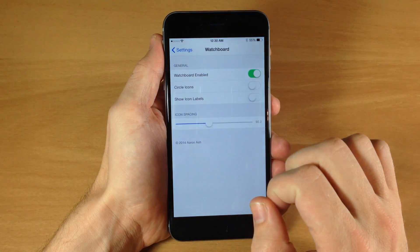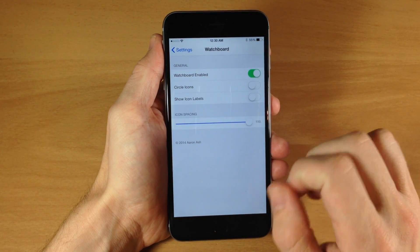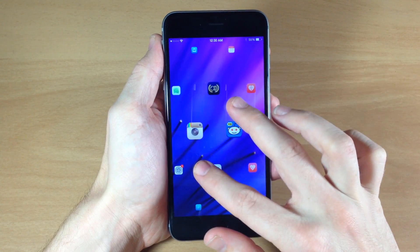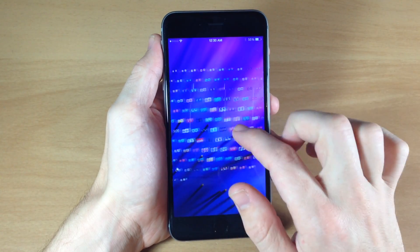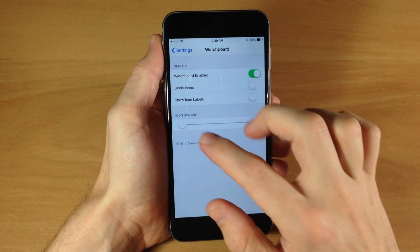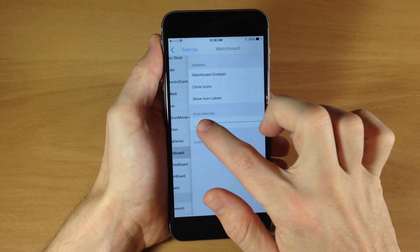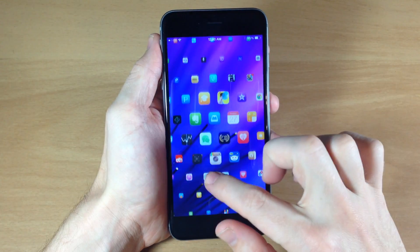If we go back into the settings, you can see the icon spacing scrubber. If we slide that all the way to the right, the icons are going to be extremely spread out — the spacing is very large, and when you zoom in you're not going to have very many applications on screen at one time. If you put it all the way down, the applications are basically right on top of each other and it looks kind of cluttered. I like to keep it just less than half — I think that looks the best.